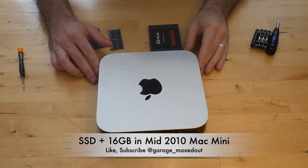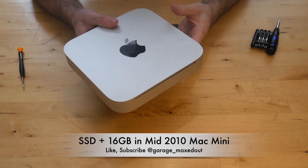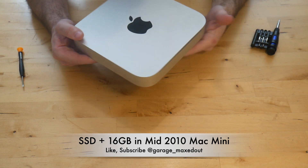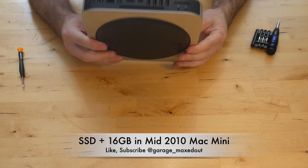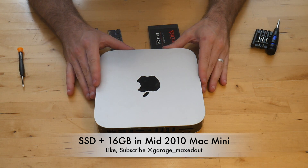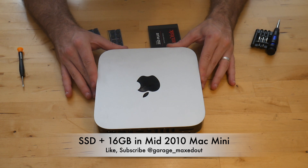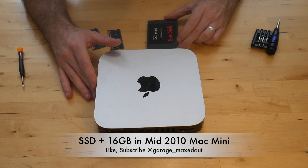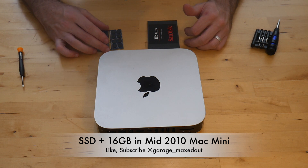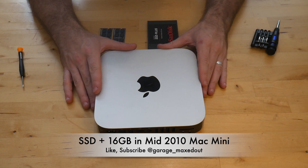Today I'm going to be upgrading this mid-2010 Mac Mini — the one with the DVD drive on the front. I picked this up for a really good deal. It's got an old spinner hard drive and really low memory. The cool thing about these mid-2010s is you can upgrade them with a solid-state drive and go all the way up to 16 gigabytes of RAM, so they're still very viable.